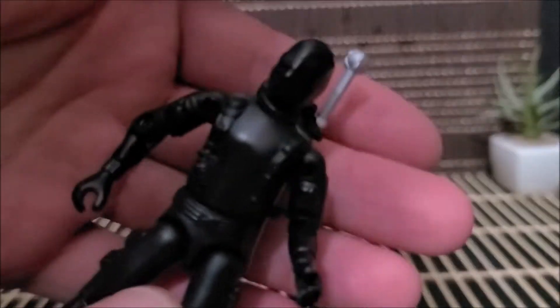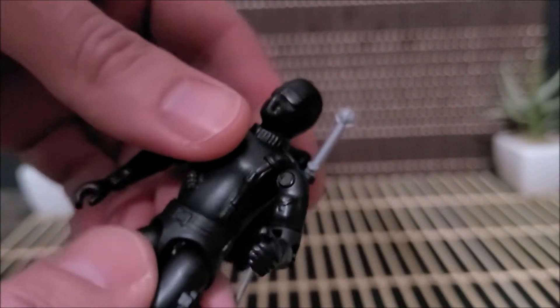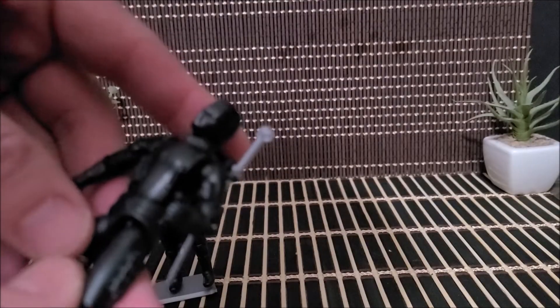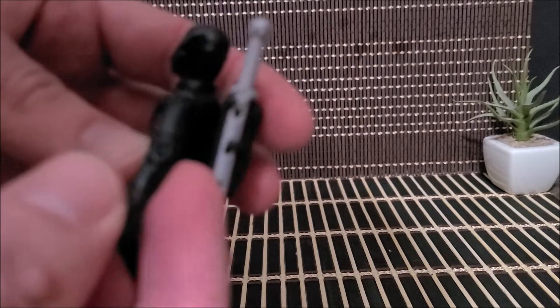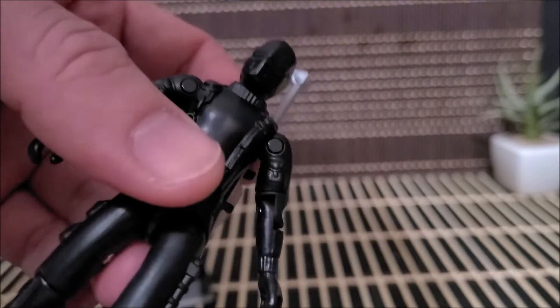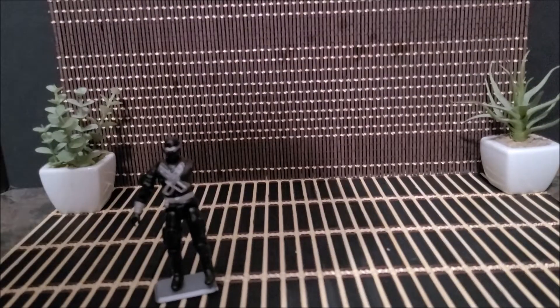The old school ones — it's definitely not as heavy plastic. He definitely feels a lot lighter than the older ones. All right, we're going to pop them open. You'll also notice they did paint the screws, which is kind of cool.